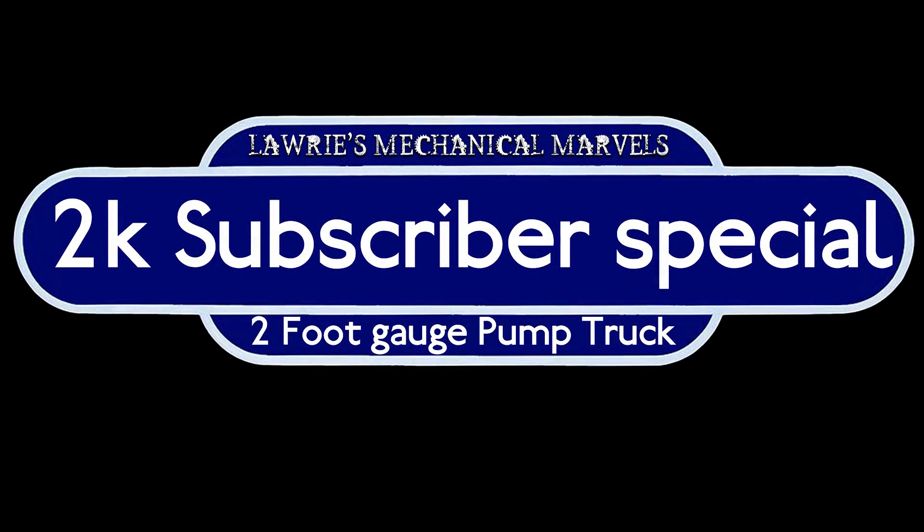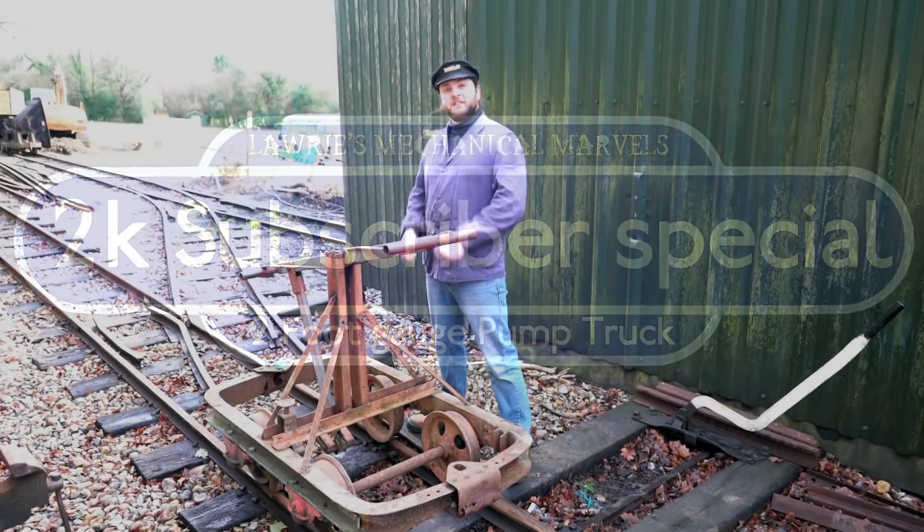Hello everybody and welcome to this 2,000 subscriber special! A massive thank you to every single one of you for subscribing — we could not do this without you. Please enjoy this little fun video.